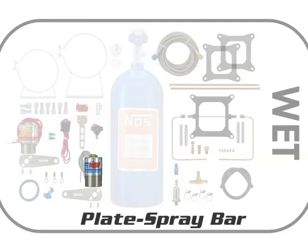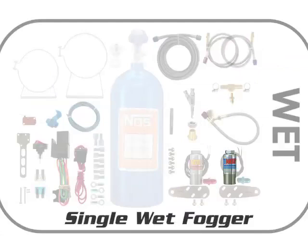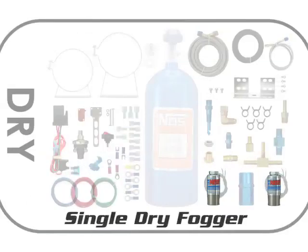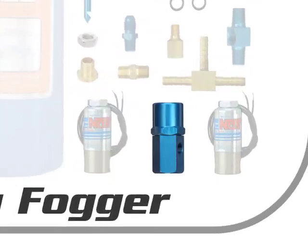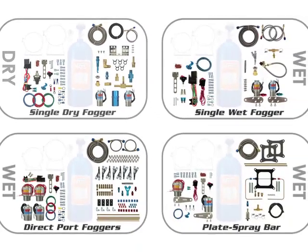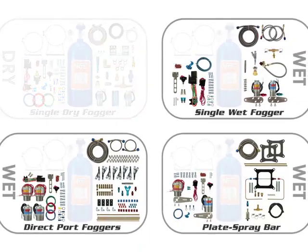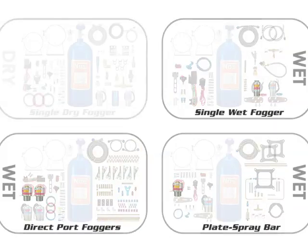All NOS kits have at least one nitrous solenoid, so this section will discuss all types of kits universally as we install and connect the plumbing of the nitrous solenoids. The exception is a dry kit setup, which will have two nitrous solenoids and no fuel solenoid. If you have a dry kit, the end of this clip will deal with the nitrous regulator installation specific to NOS dry kits. If you have a wet kit, after the nitrous solenoid installation instructions, you'll be given the option to skip ahead to fuel solenoid installation details.